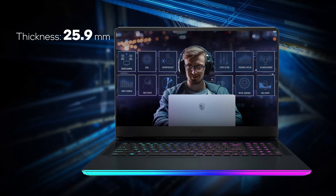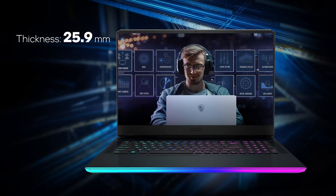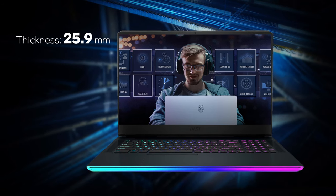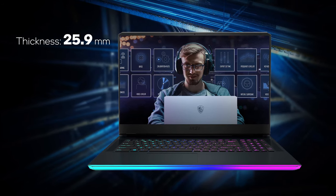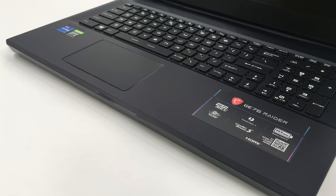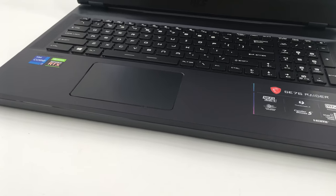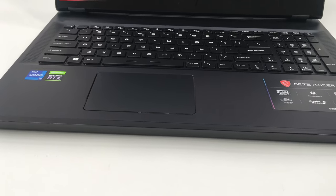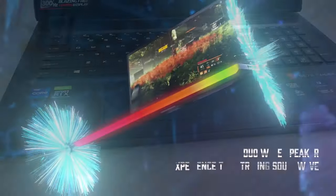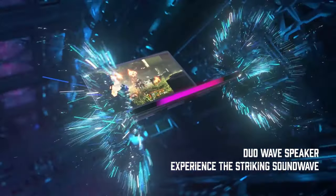This laptop isn't the most compact one on the market. However, everything about it is made with a purpose. MSI didn't waste any space and made sure the 25.9mm profile of the device can be a benefit. The manufacturer has implemented a keyboard with long key travel and clicky feedback — it feels almost like a mechanical keyboard. In addition, they managed to cram four speakers inside which sound very well.